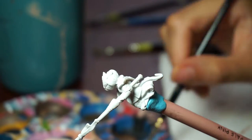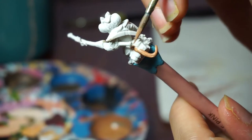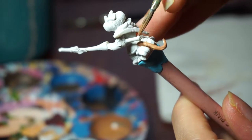Hey there, Arlicia here. Welcome to another video. This is part two of our first Tail Feathers painting tutorial. Today we are painting the rider, whose name is Zur.